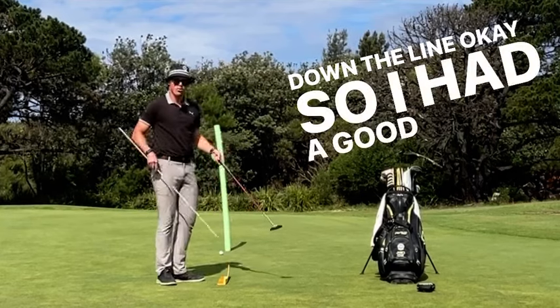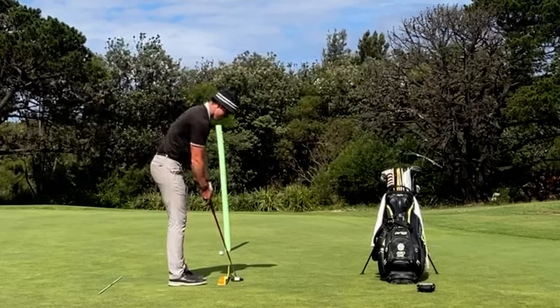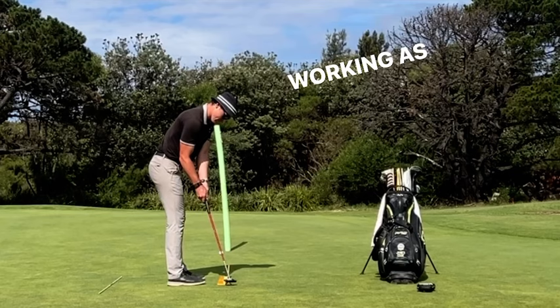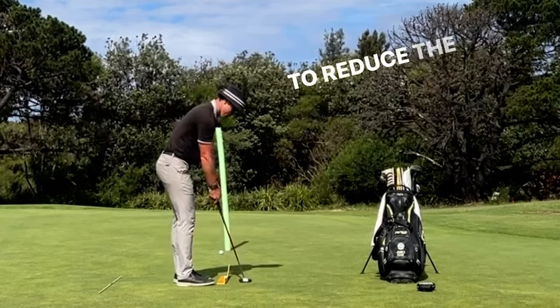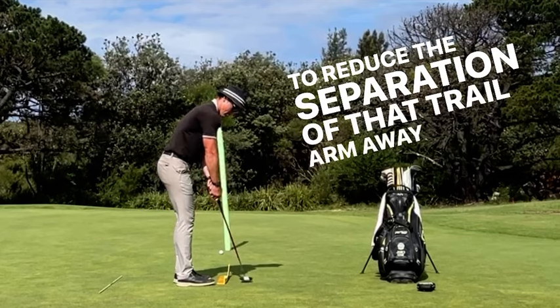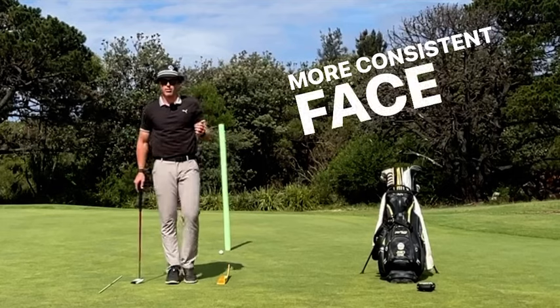Okay, so I had a good roll there. Didn't hit it hard enough. But the idea is to get the shoulders and arms working as one and trying to reduce the wrist hinge and also trying to reduce the separation of that trail arm away from the body. And that's going to give you a more consistent stroke and a more consistent face at impact.